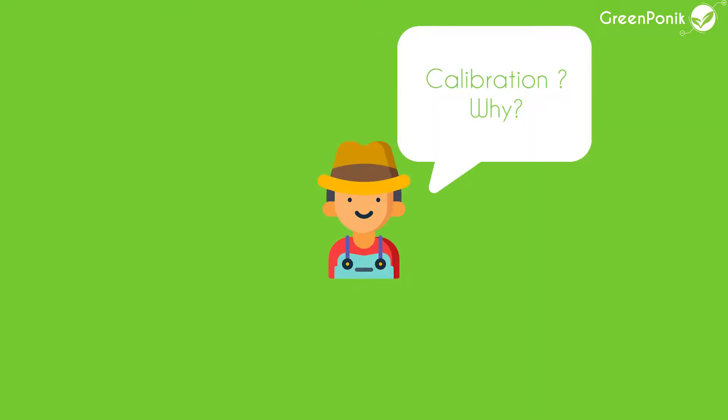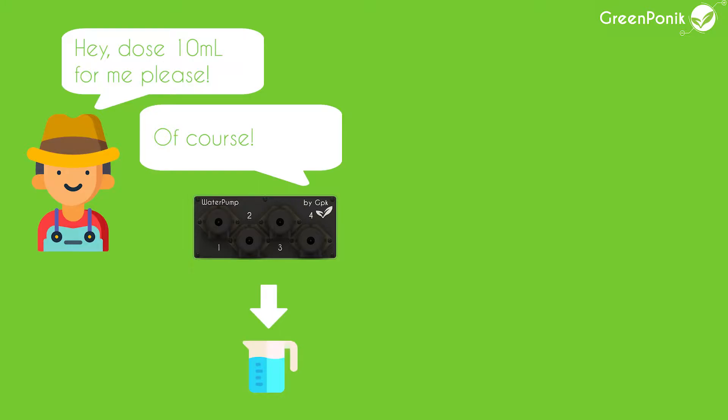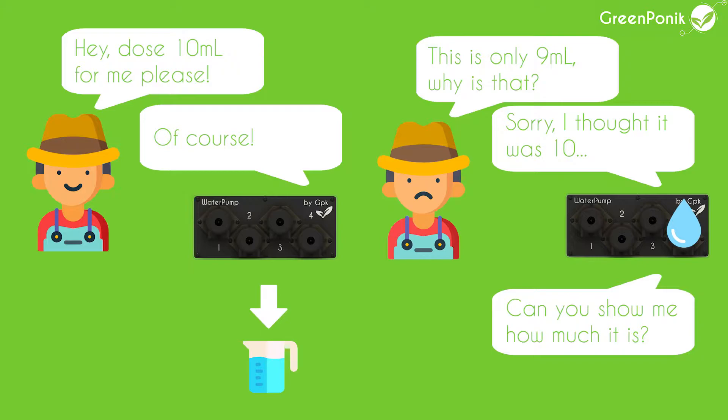Pump calibration is very important because, just like for a sensor, in order to be sure that when you want to make a dose — for example 10 milliliters — and you execute that dose, you want to be sure that the pump will actually measure 10 milliliters. So for that you will have to proceed with pump calibration.